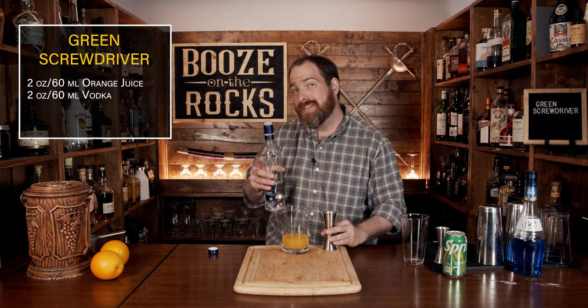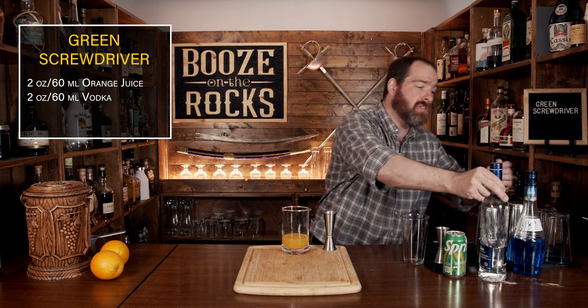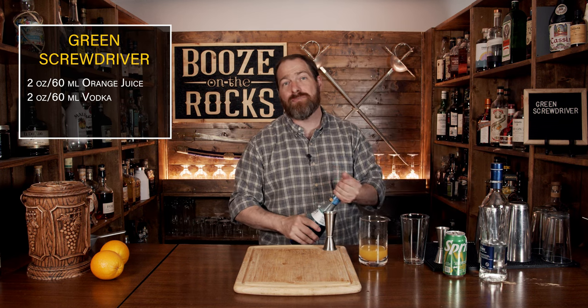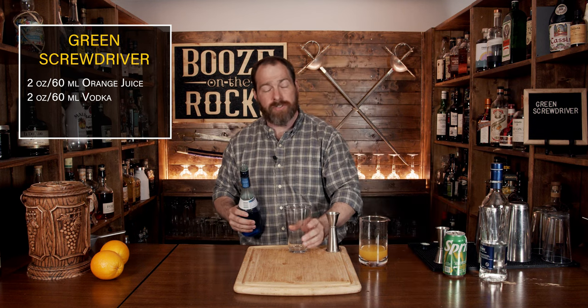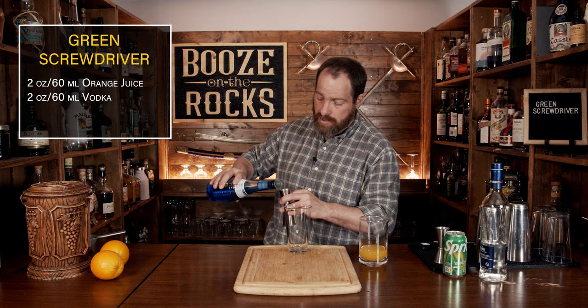Your next step is to begin building this drink in your glass. We're going to start with a little bit of blue curaçao, so grab this and give it a good agitation. You don't have to do anything special with it — you just want the contents to mix and not separate. Grab your jigger and your glass of choice. I'm using a pint glass and we are going to start with one ounce or 30 milliliters of blue curaçao.